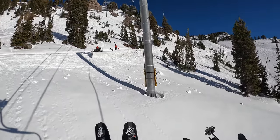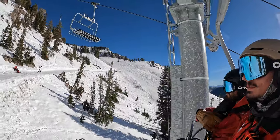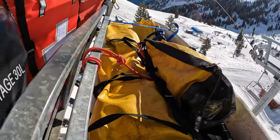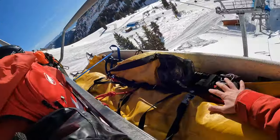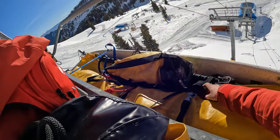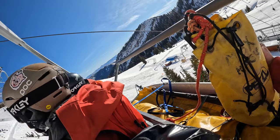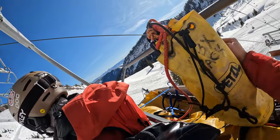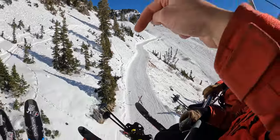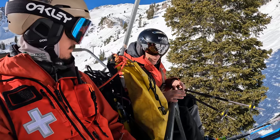This video covers how we evacuate a patient riding a chairlift that needs to come back to the front side, where all our transport resources are. At resorts with a back bowl — here it's Mineral Basin — we have a toboggan sitting on top of a rack, secured by two blue NRS straps on each side. There's a tagline that lives with the rack at all times, about 100 feet of six-mil rope, used to haul up the kit and rig a way to lower the entire rack to the ground if the lift fails.